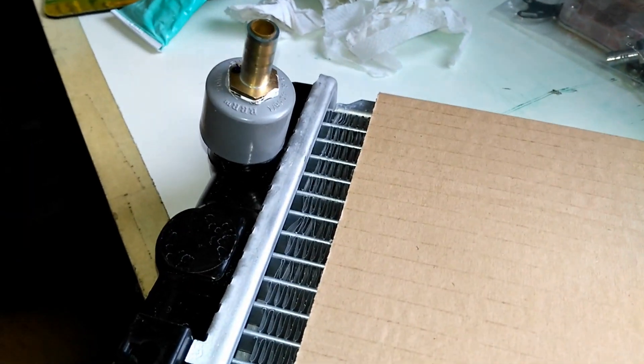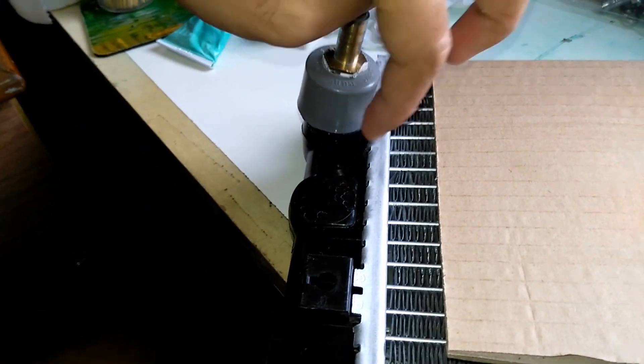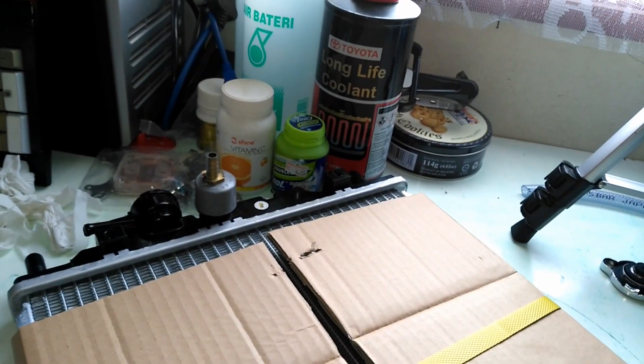I use a piece of ruler to fill in the gap here, the tight place, so I can fill it with clear. This is the inlet of the red and outlet of the red at the bottom here. Now we proceed to the mounting point. So now we are going to proceed to our next step, which is the mounting point.